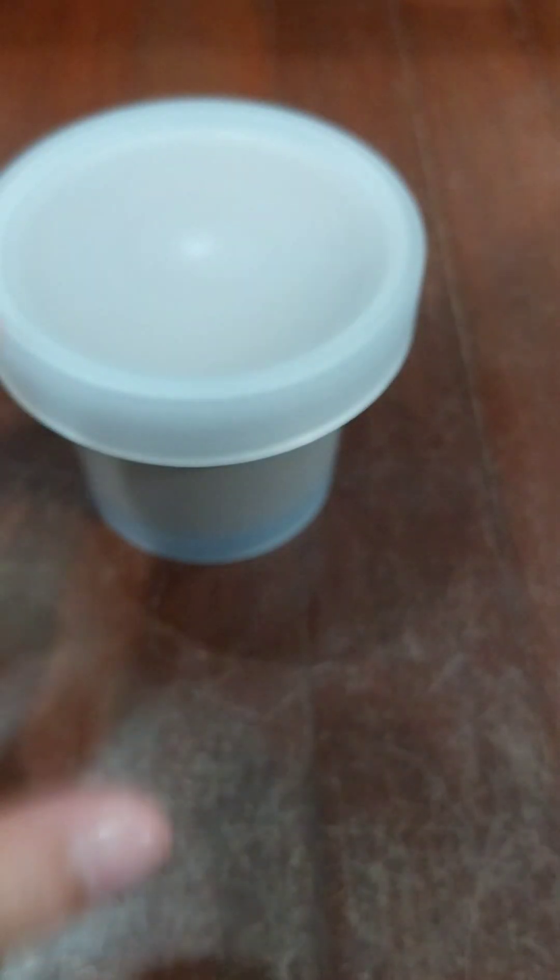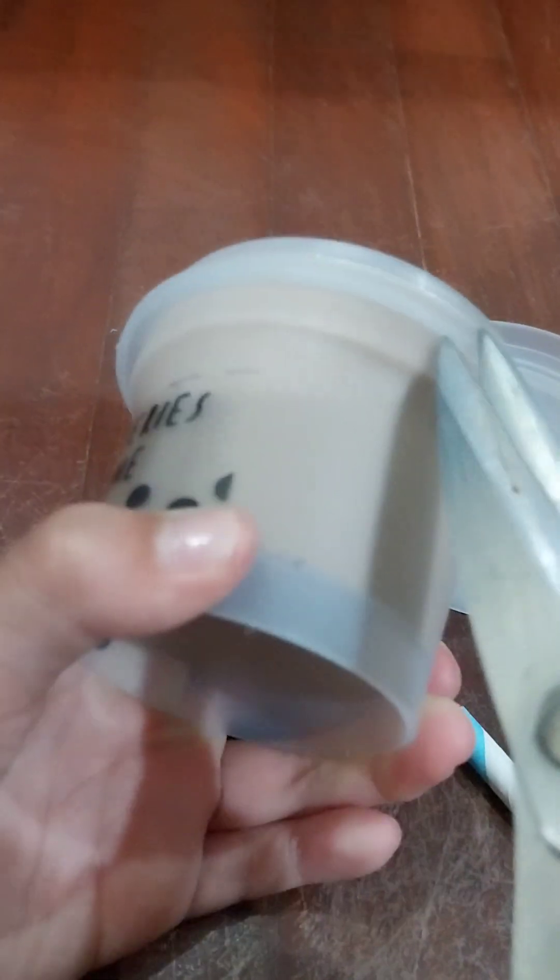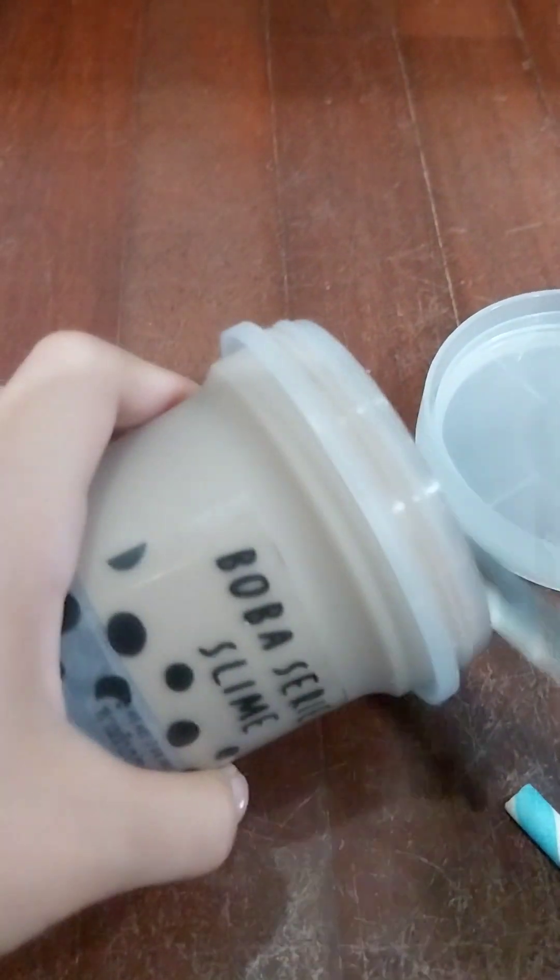Okay, they have this boba stuff and then a straw and an extra slime boba. Let's open this up - how am I supposed to open this? This is so hard to open. I guess it prevents leaking; it has good packaging but it's so hard to open.